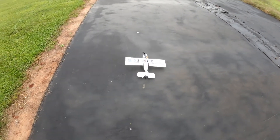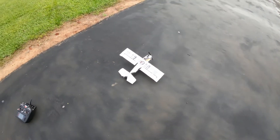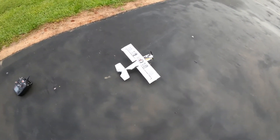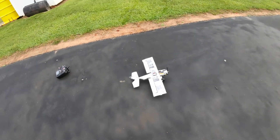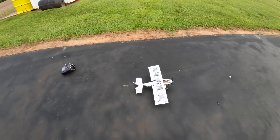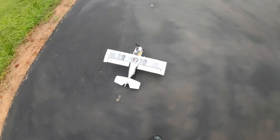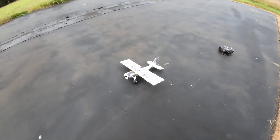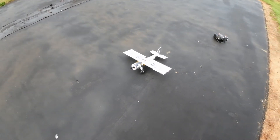Alright guys, this is what you've been looking for — the made-in-flight beer can DIY build, based off the eFlight Timber X and UMX Timber X. Here it is. This is part five of the series. Now let's see if it'll fly.